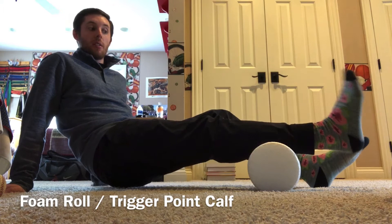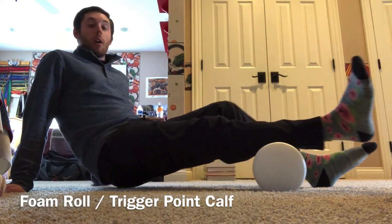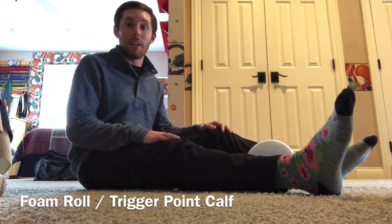Just about three to five reps over that spot, then go ahead and move on to hit another one. And obviously we're gonna do this bilaterally, so we're hitting both our right side and our left.